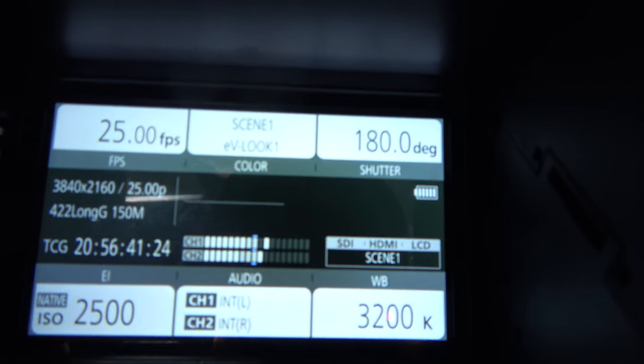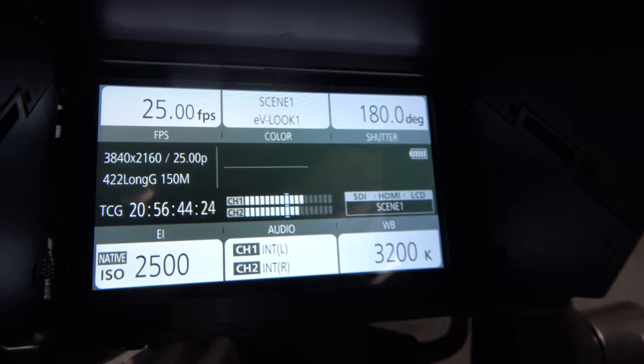Can we look in the menu? Yeah, sure. So right here, this is an included LCD screen. You have two kinds of menus — you have this one, which looks like the menu you have on every cinema camera.